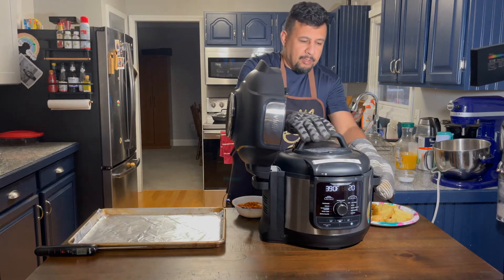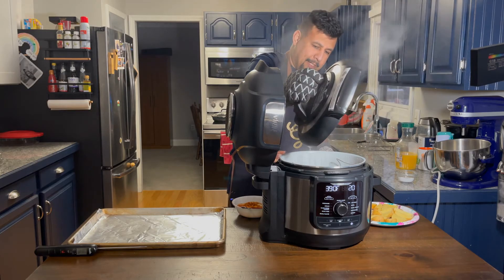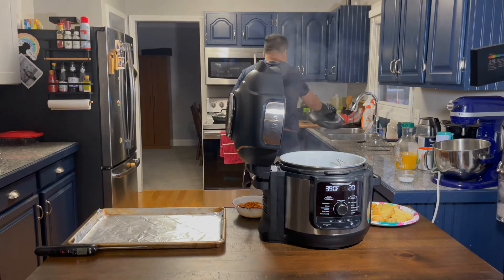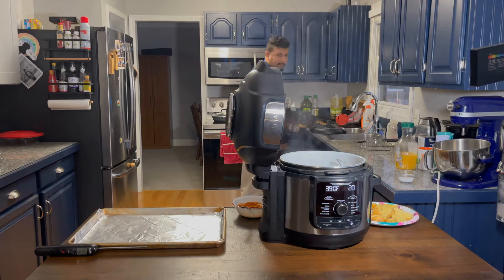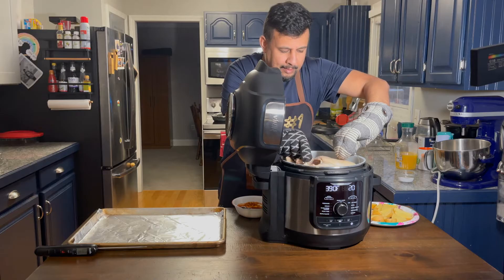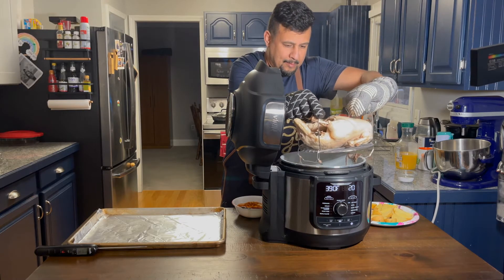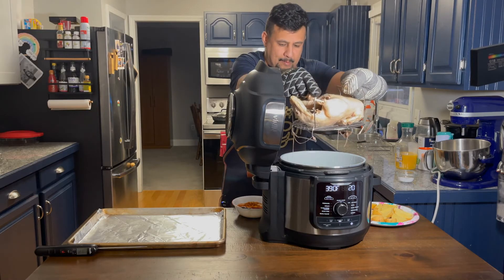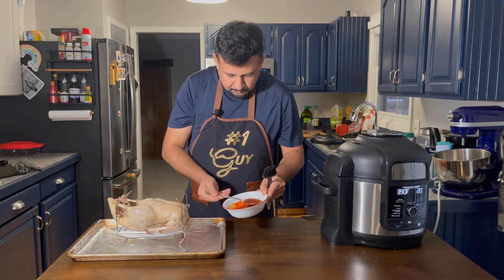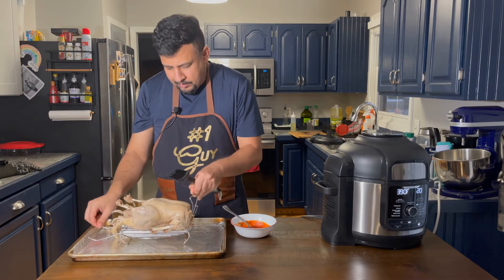I naturally released the pressure. Now let's see — I'm gonna take it out. The color is beautiful, it's tender.